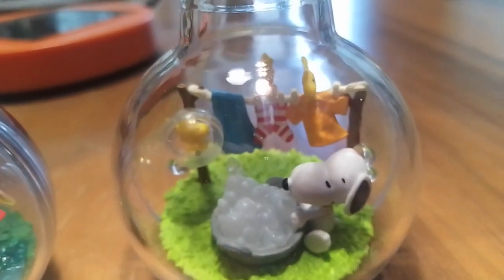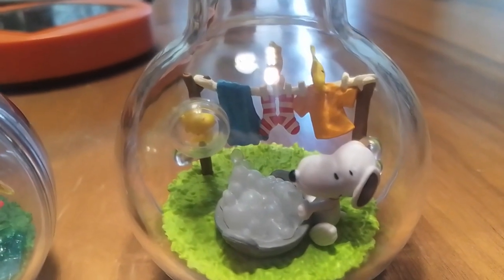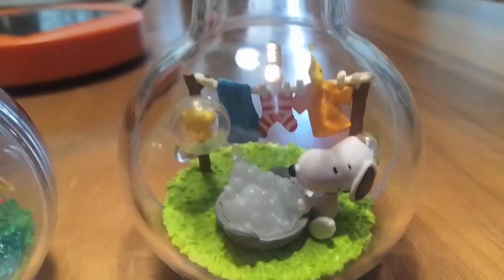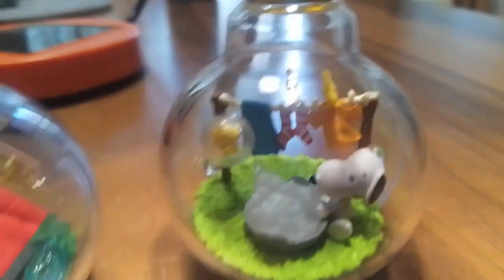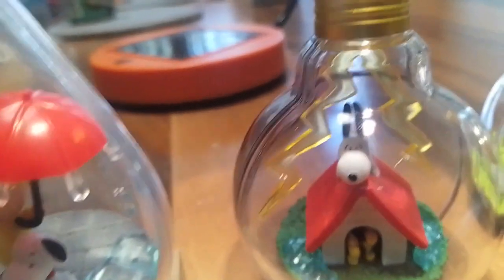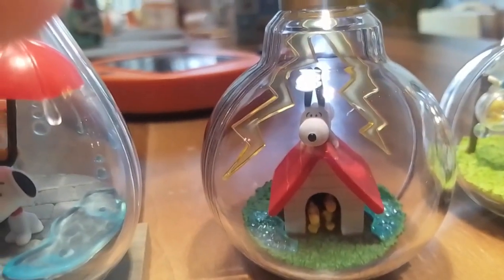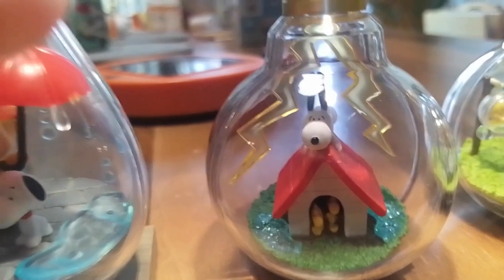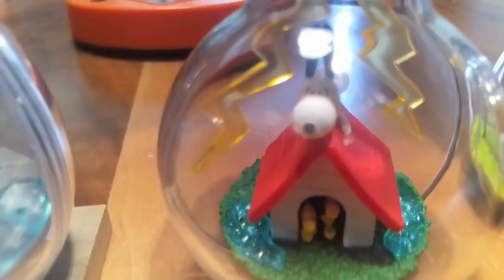There is Snoopy doing some washing with the help of a bird or two, hanging out the line on a nice warm day. And here — it's lightning, thunderbolts and lightning. The lightning is actually just hung from a hook, so it's moving a little bit and making it a little bit scarier. You've got some birds hiding out in Snoopy's doghouse.